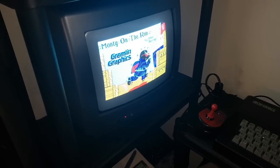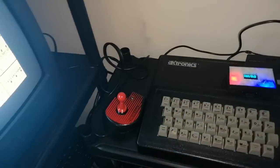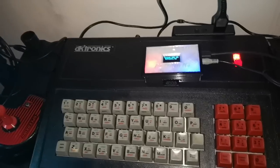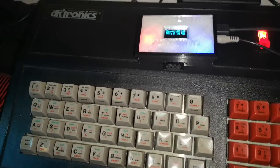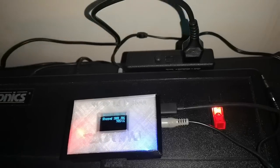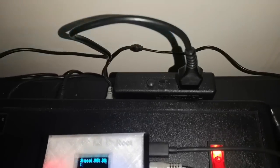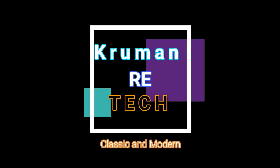So the setup we have here, the one you saw at the beginning of this video, was really what the ZX Spectrum should have been from the beginning. It would have probably made a lot more headway into more professional markets for education and for business. Thank you for listening to my ultimate ZX Spectrum.